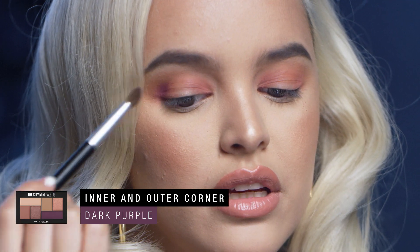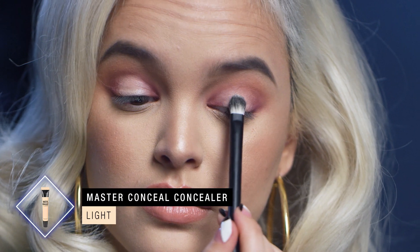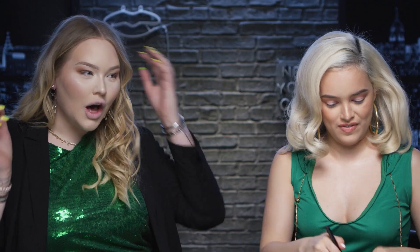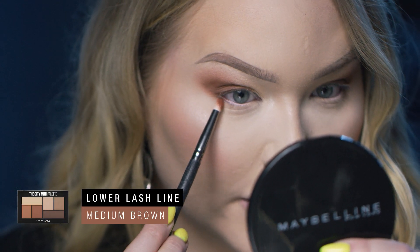I've been loving purples lately. I'm going to brighten up the center of my lid by taking some Master Conceal and putting that on a flat brush. Lower lash line — I'm trying to decide if I want to keep the smokiness happening at the top or take it there. I think you should take it there. We're taking it there — why not? Just the outer corner for me.